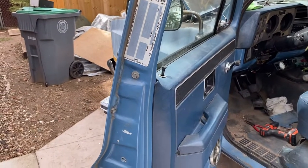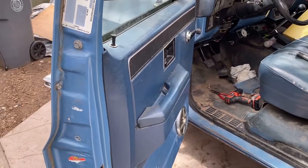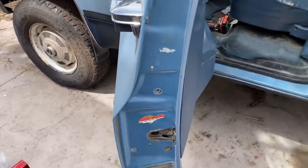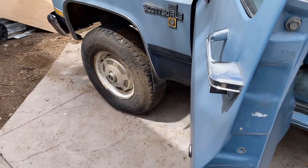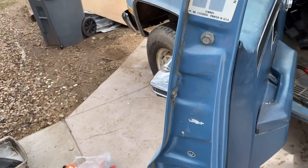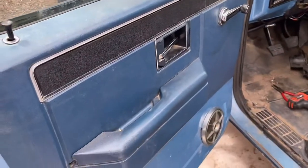Hey guys, welcome back to the channel. I'm standing right here in front of a 1983 or 1986 Chevrolet Scottsdale. It has an issue with the clutch master cylinder — it won't hold pressure. So what we're going to do today is we're going to change out the clutch master cylinder and the clutch slave cylinder.